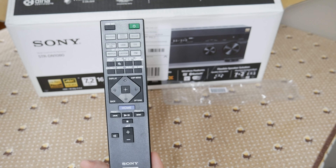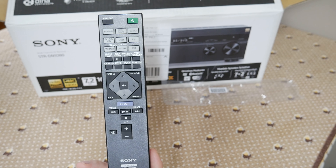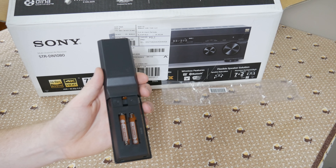You have your Bluetooth send or receive, your music services such as Spotify, Chromecast, and Pandora. For batteries it requires two AAAs.